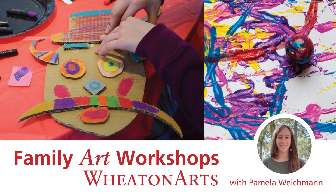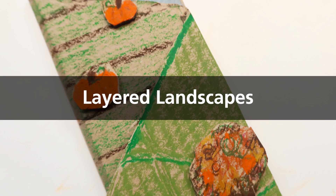Welcome to a family art workshop presented by Wheaton Arts. Today we are making a layered landscape.